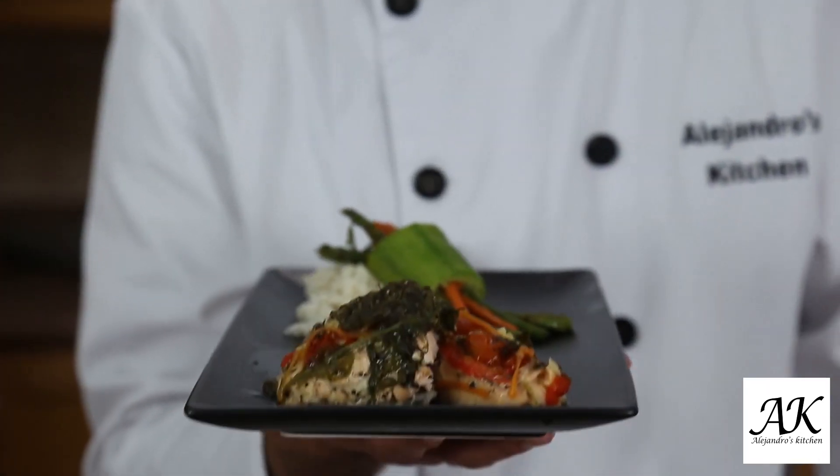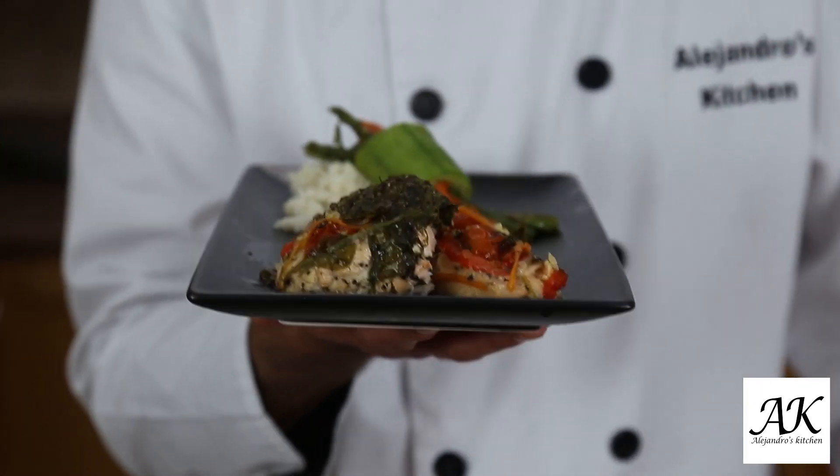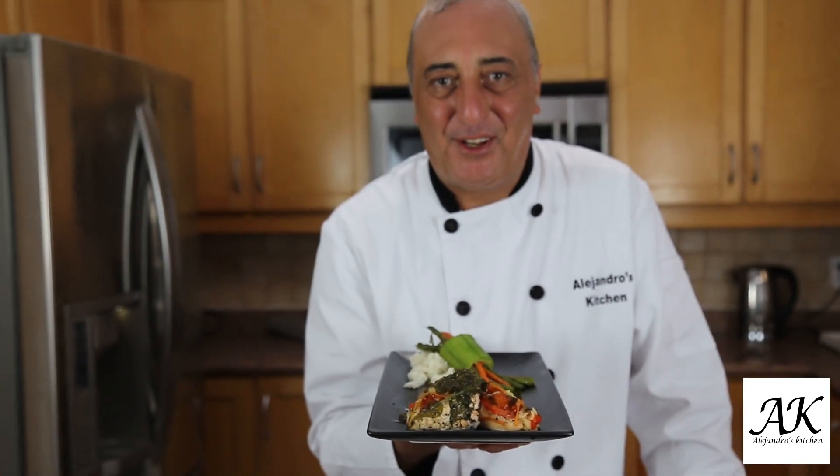And again, like always, I say: if you like my recipe, please give me a like and subscribe to my channel. Have a beautiful day. Thank you so much again.